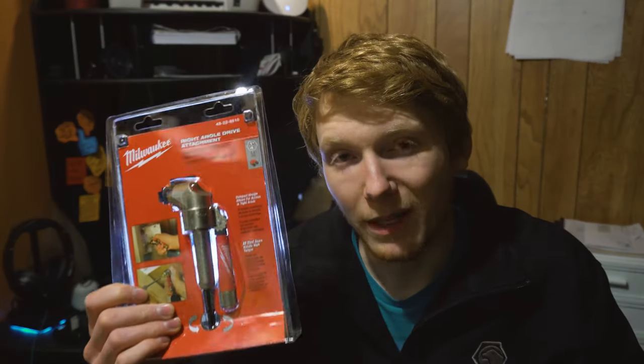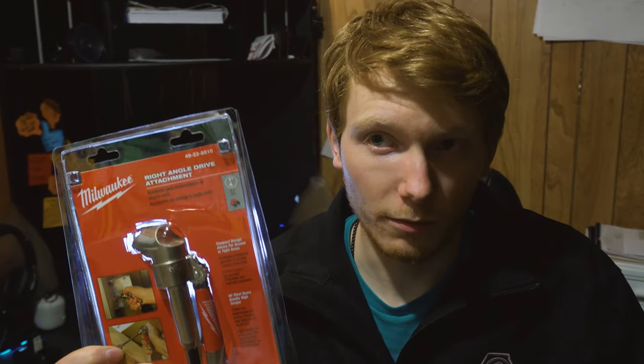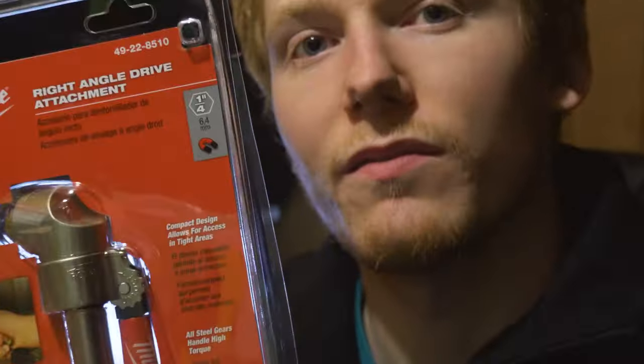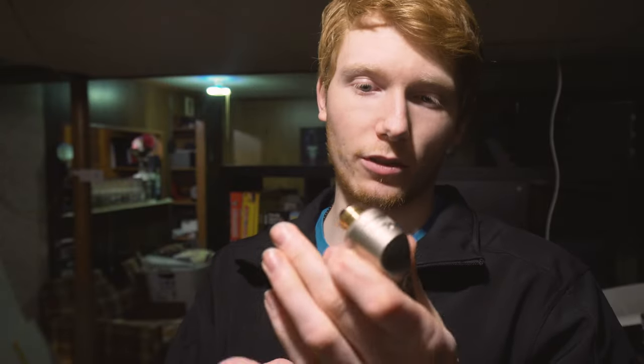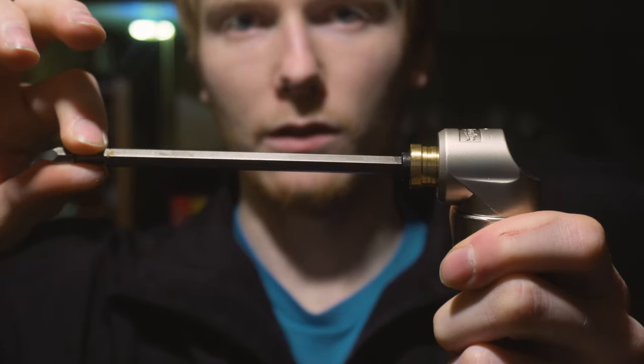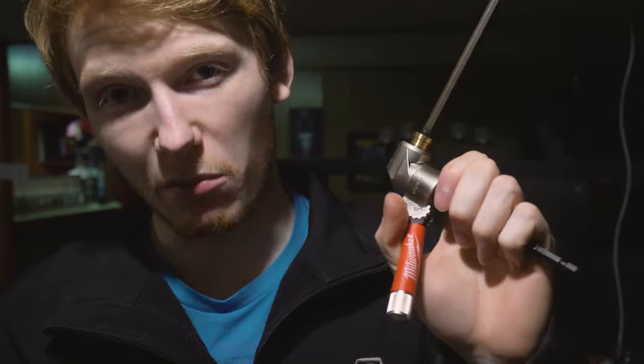This tool and many others like it are really awesome for one really good reason: they're really cheap and they completely replace you having to get another device — right angle drills, drivers, impacts. Instead, you can get this. This thing feels really nice actually, very smooth. Doesn't have a lot of wiggle right here, very minimal. Materials all feel really nice. To be honest, I went into this with very low expectations — happily surprised.